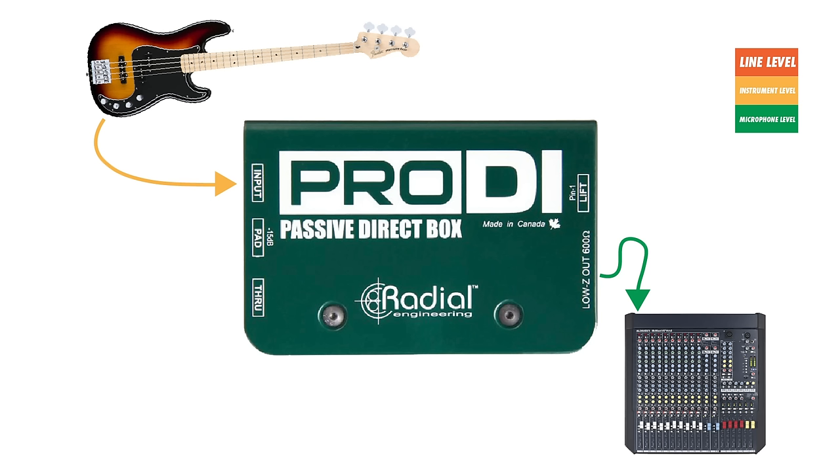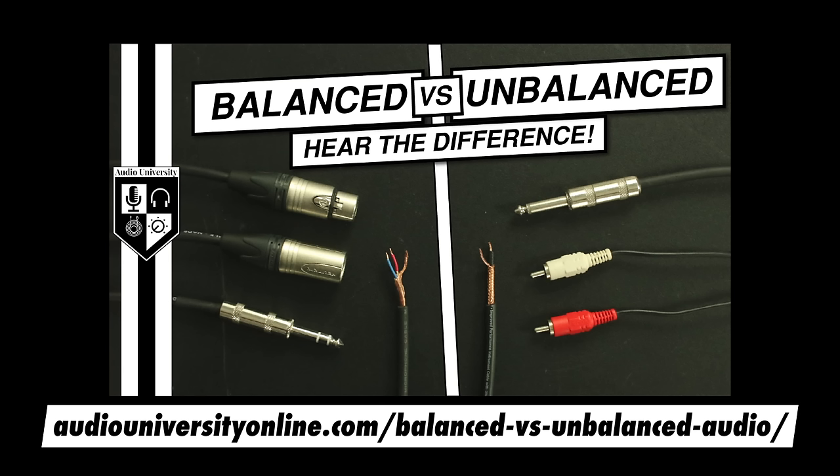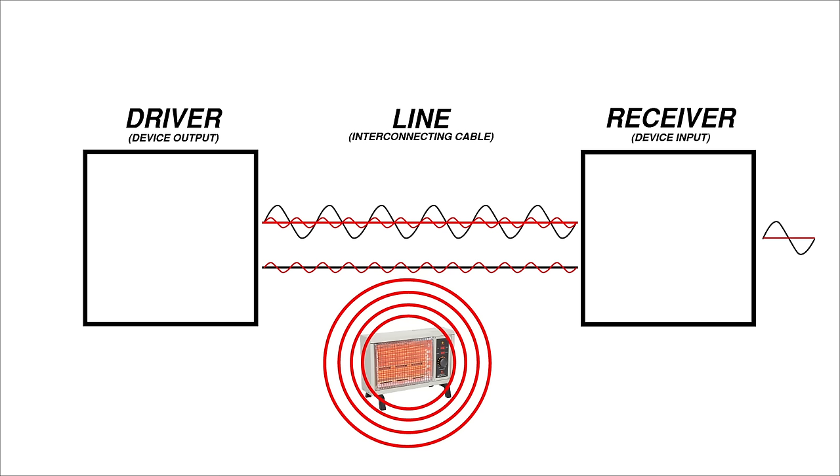A DI box has another benefit aside from proper impedance matching — it also balances the unbalanced signal coming from the guitar. I made a full video about balanced connections and how they work if you want to learn more, but the important thing to know here is that a balanced signal can travel much further than an unbalanced signal without picking up too much noise.